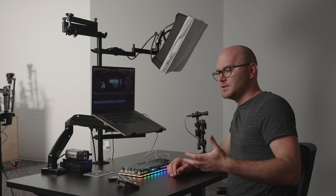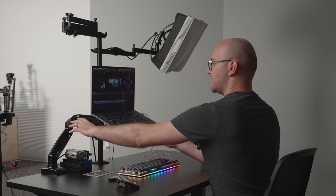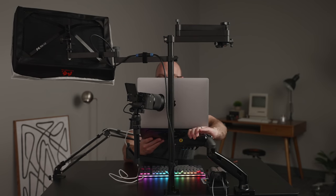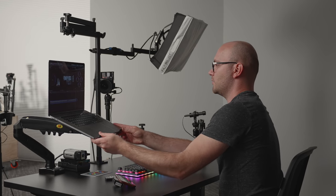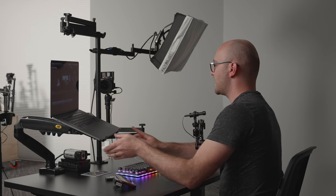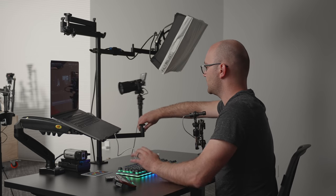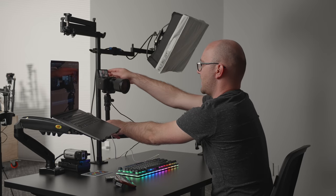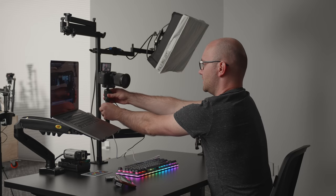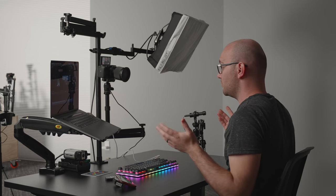We're now going to switch over to an A-roll set, or a YouTube setup. I can take this laptop, which is mounted on a VESA arm, and just swing it out of the way. With that out of the way, I can now adjust my camera, which I had hidden behind the computer. I loosen up this arm, swing the camera all the way around, adjust the height very easily, and boom — the camera is set up.